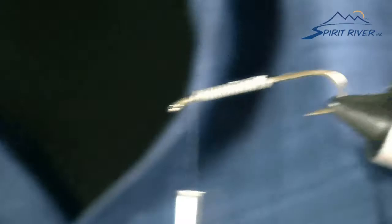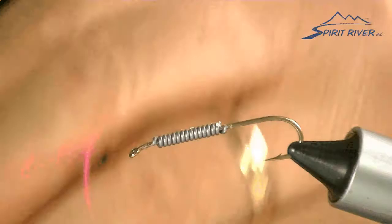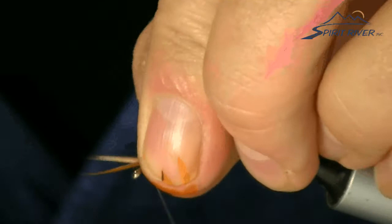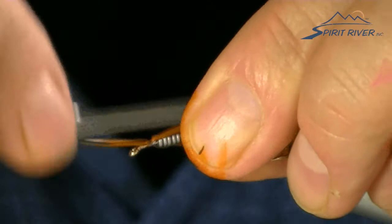I'm going to take two goose biots, match them back to back, measure them, and tie them in right there at the head. You don't even need to take time to cut them off — you can just wrap right back over them.